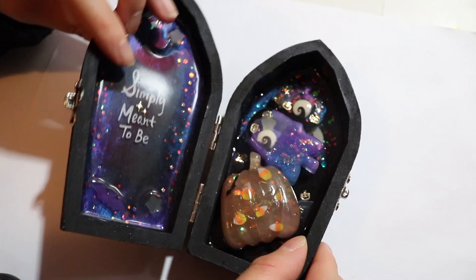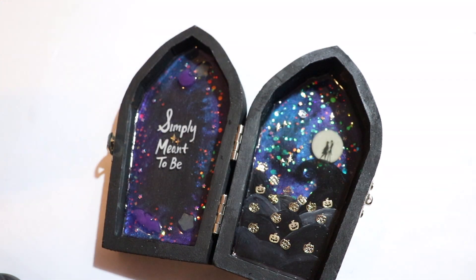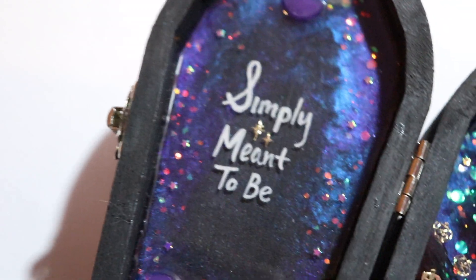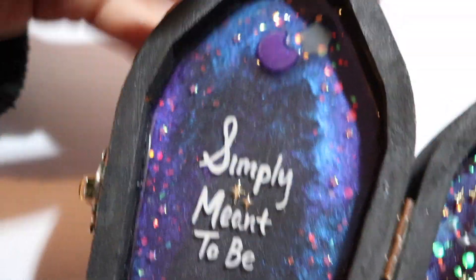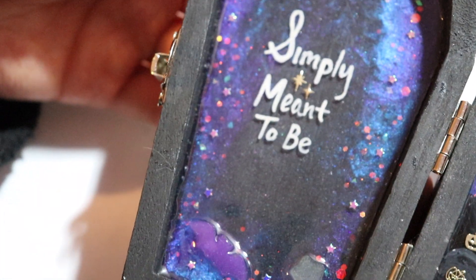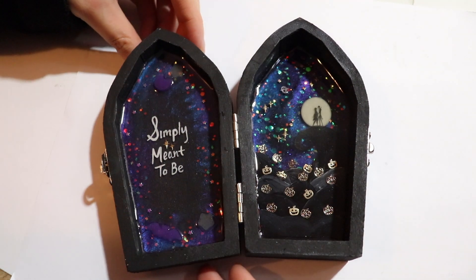As you can see, this coffin box actually holds a lot of pieces — some of them are big, some of them are small. You can see more details of these pieces in my previous video. Fun fact: anything that is blue or purple that you're seeing on this coffin box glows in the dark. That includes the front of the box, the inside, as well as the little stars, moon, and bat resin pieces.